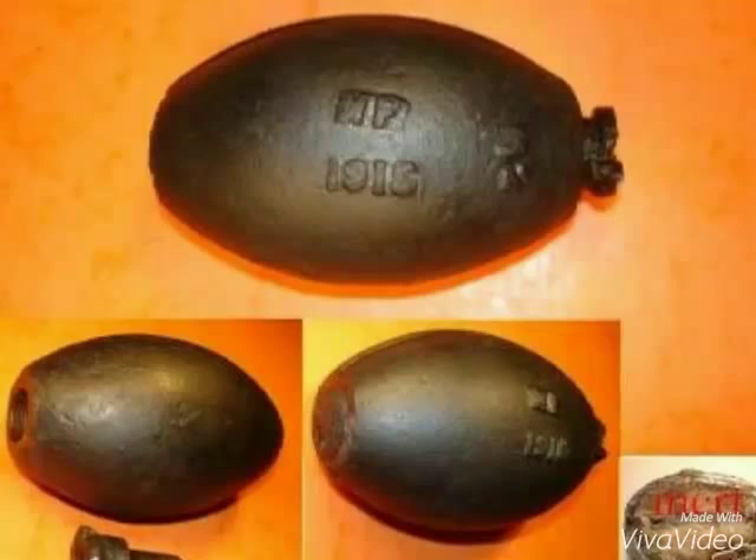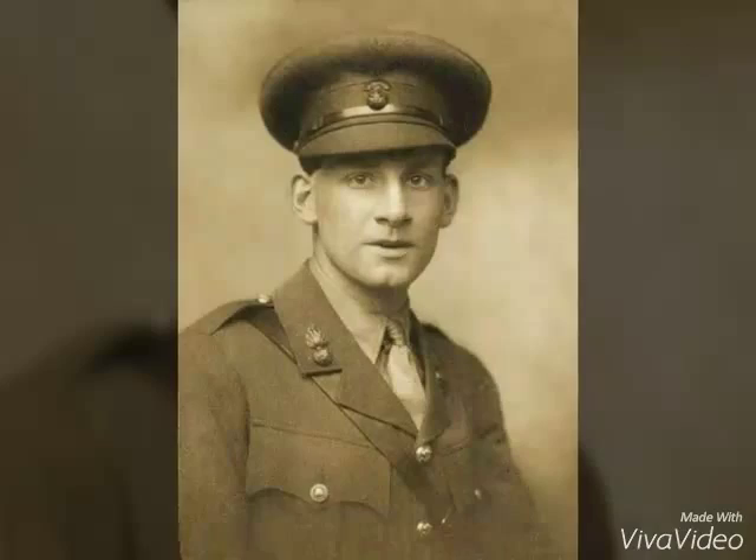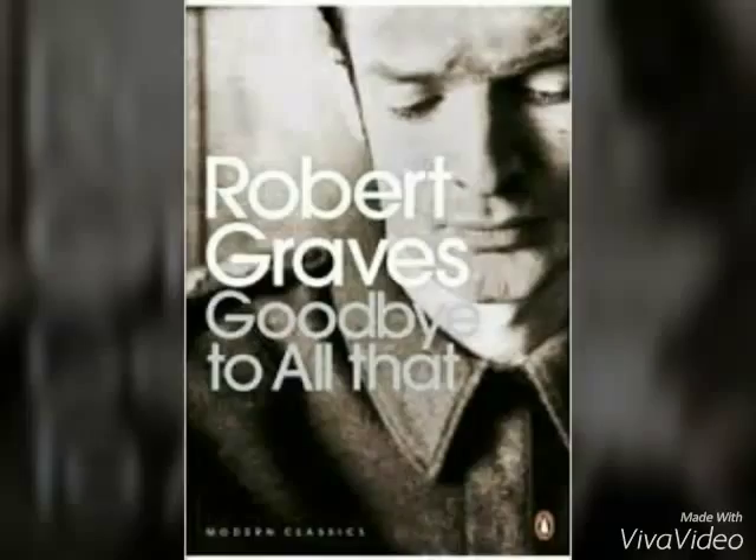The Battle of Loos is interesting because of the use of these, as I mentioned. Kipling's son was killed there. Siegfried Sassoon and Robert Graves both fought there as officers in the Welsh Fusiliers, and both of them mentioned in their books, in humorous and tragic terms, the failures of the Number 15 and Number 16 grenades. They were abandoned in November 1915 — 18 of 20 of them failed to explode during the Battle of Loos.